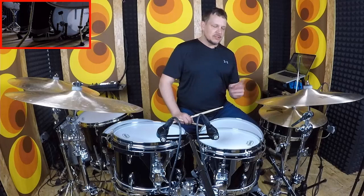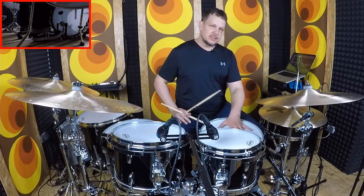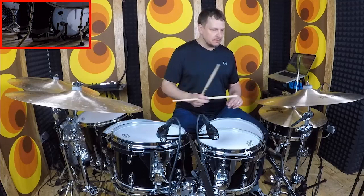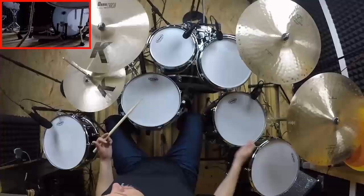Then there are these other shuffles that I play a lot with Steely Dan — the Bernard Purdy Shuffle that he made famous on songs like Babylon Sisters and Home At Last. There are some grace notes happening around that, and the most simple one would be just playing the second triplet with the grace note. So it sounds like this.